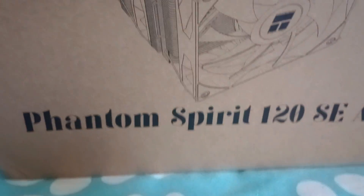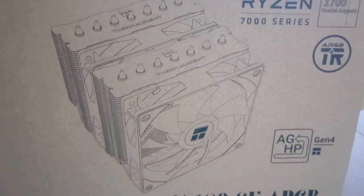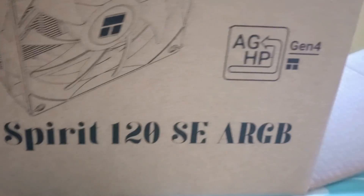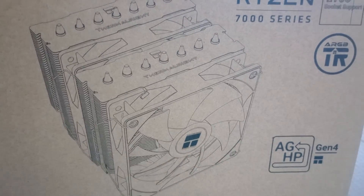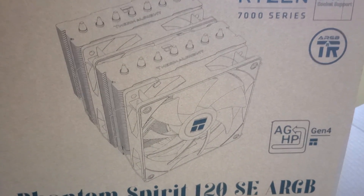Hello everyone, this is GameFrost. In today's review, I will test out the new CPU cooler from Thermalright. Dubbed the Phantom Spirit 120 SE, it has 7 heat pipes instead of 6 and comes with ARGB. Is this cooler good enough for an overclocked i5-13600K? Let's find out.